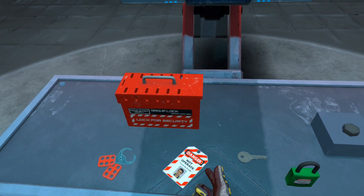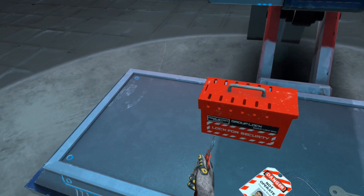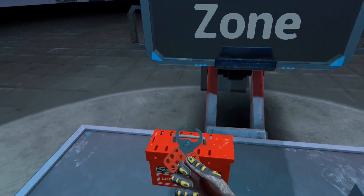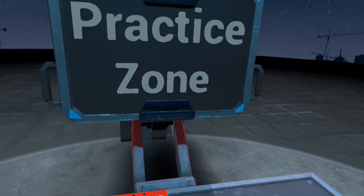This is the practice zone. On this table, there is some LOTO equipment, starting from the lockbox, tagout tag, LOTO clamp or hasp, padlock, and the padlock's key, and also a wrench for fastening or loosening the bolt.